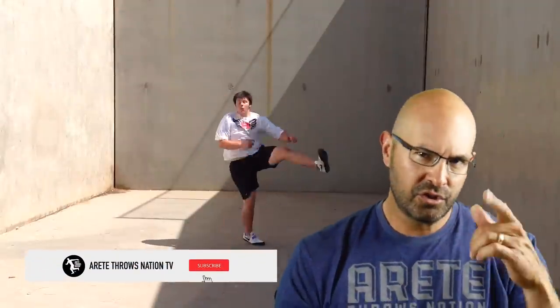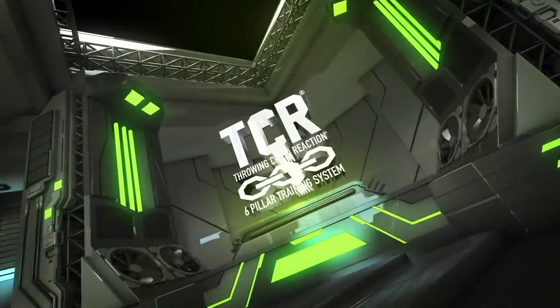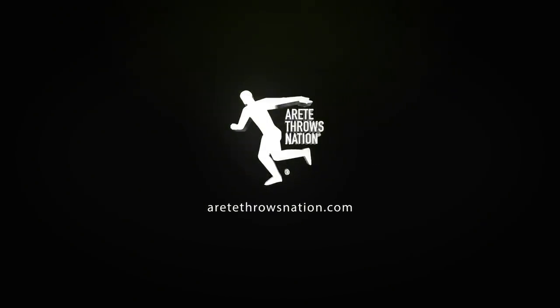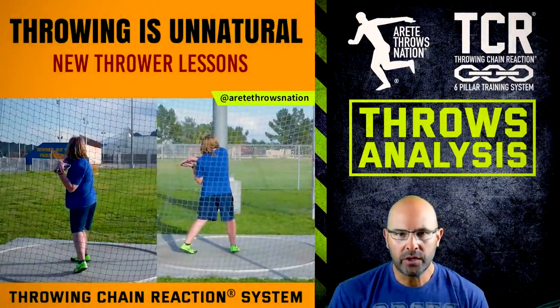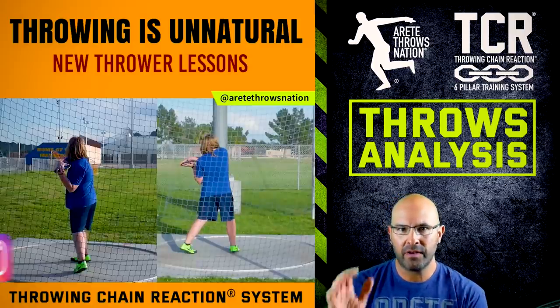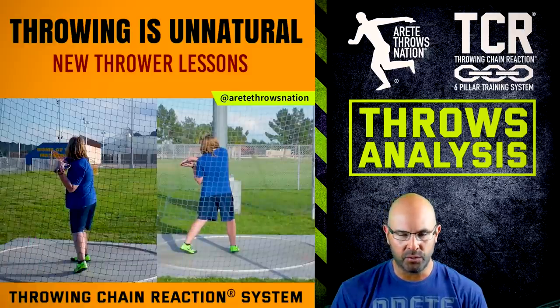So you guys stay safe and healthy. Be sure to like and subscribe. Check out today's video. Hey everybody, it's Eric Johnson from Air Tay Throws Nation. In today's video, we are going to break down a video analysis, go in depth on the stuff we covered this week on Instagram, and give you a little bit more information behind the post.